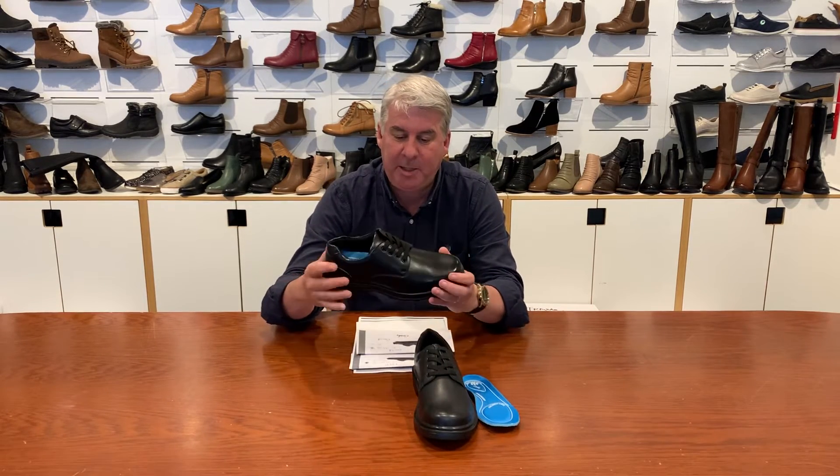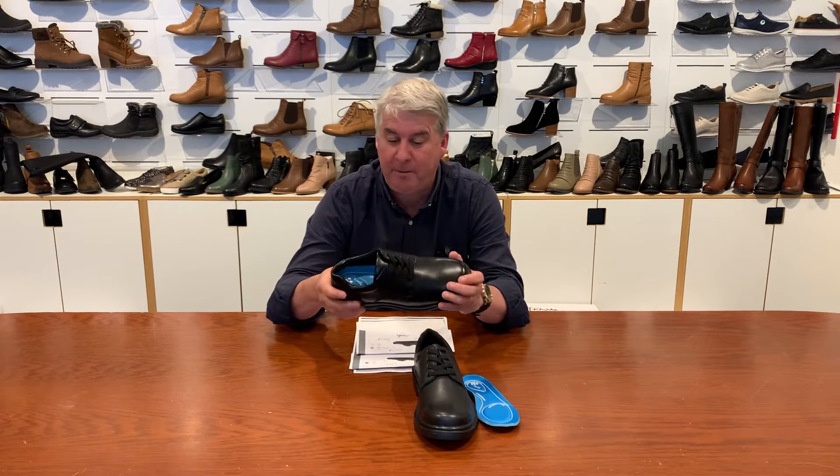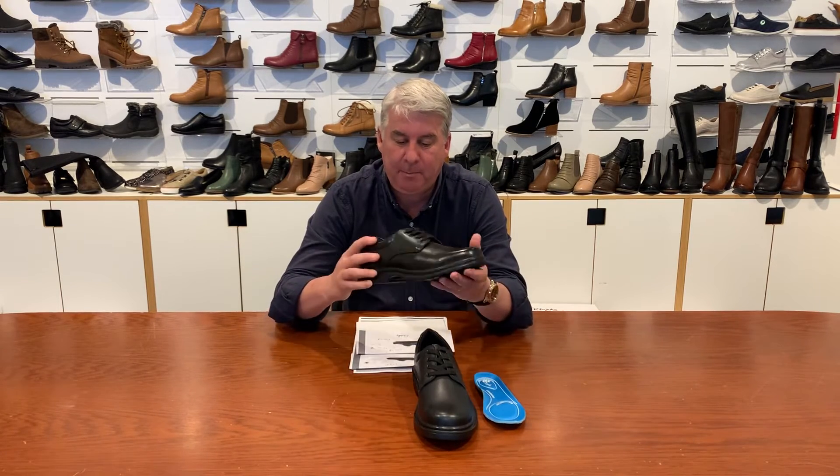We also do Educate Senior. This is retailing at about $84.95. Again features the removable insole on a PU outsole, in loose sizes 6 to 12.